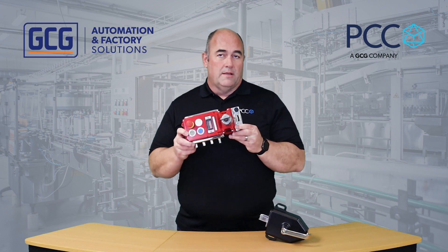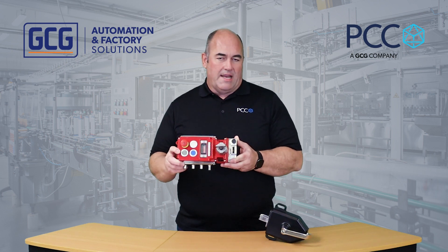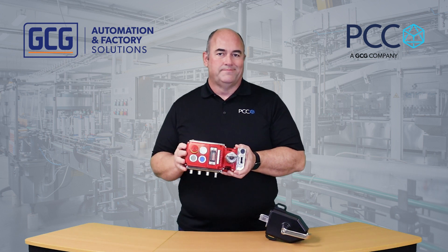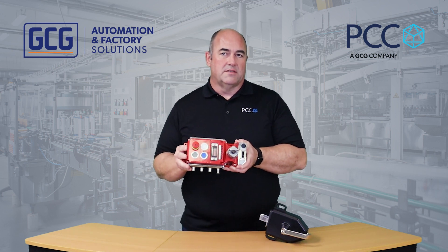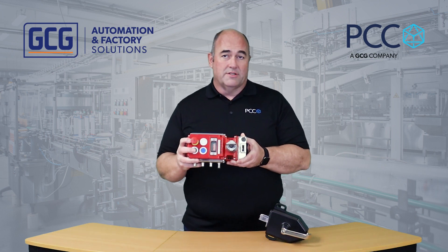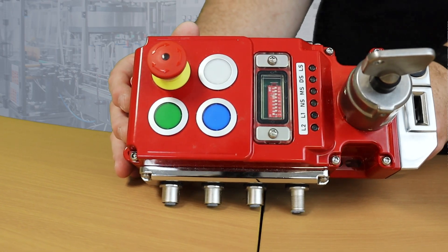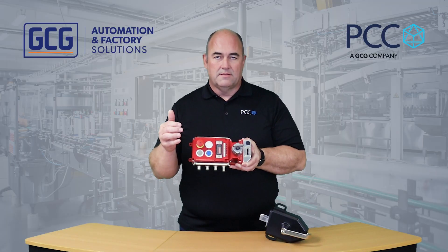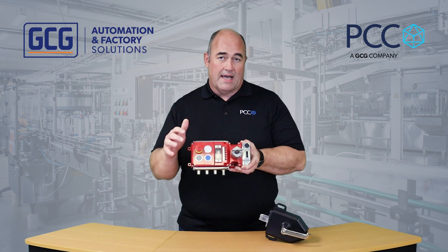It's a rugged heavy-duty gate box, basically allowing access to a cell area that's fenced in. Typically available in die cast or stainless steel in left or right hand versions. The buttons on here are configurable, so you can get push buttons, pilot lights, selector switches, and e-stops.